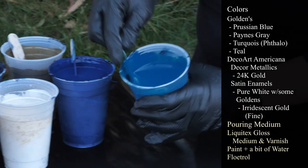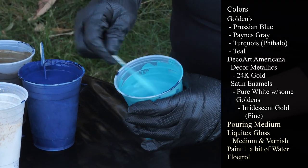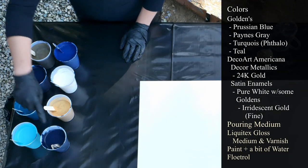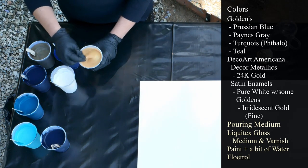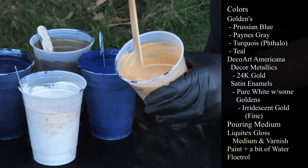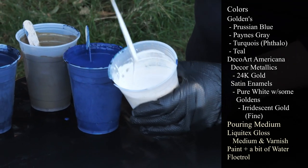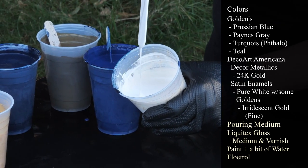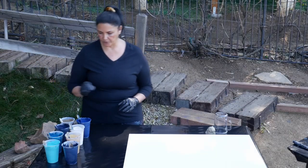This one is Golden's Turquoise. This one is Golden's Teal. That's also Payne's Gray, that's going to be a little thinner for our base coat. This is my DecoArt Americana Decor Metallics in 24 karat gold. That's not too thin. This one is DecoArt Americana Decor Satin Enamels in Pure White. And then I had a little bit of Golden's Iridescent Gold Fine in the Fluid Acrylics — so it's just a pretty honey color. It's white mixed with Golden's Gold.